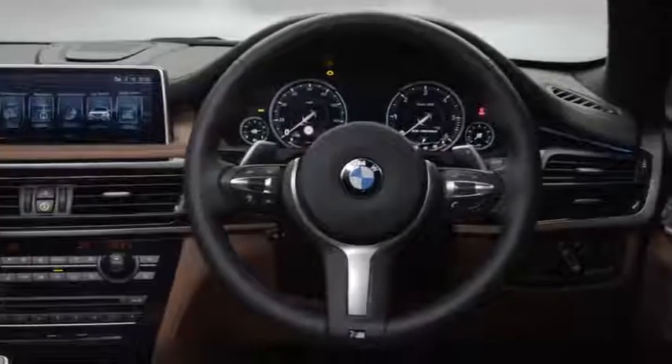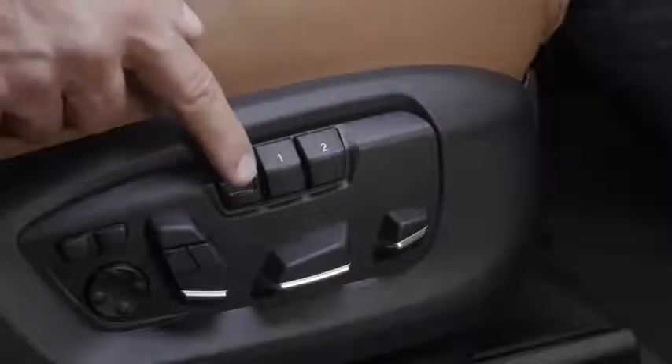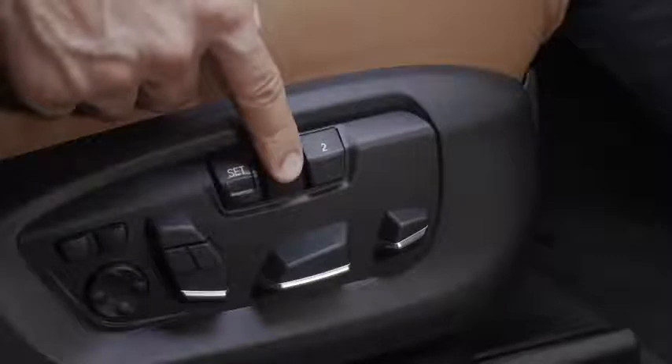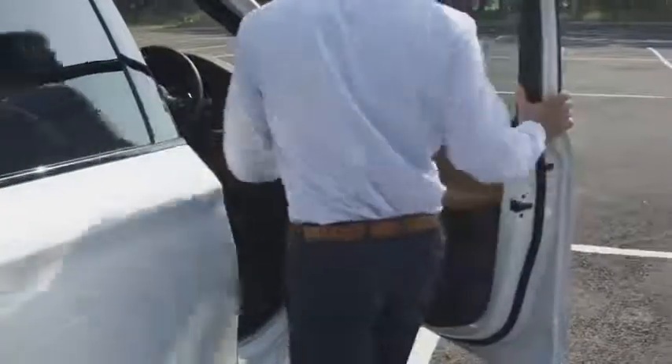Once you've reached the perfect driving position, you can conveniently save it. Simply press the set button, which illuminates red, followed by pressing and holding either button 1 or 2 for a few seconds. Each driver can activate their saved seat configuration at the touch of a button.